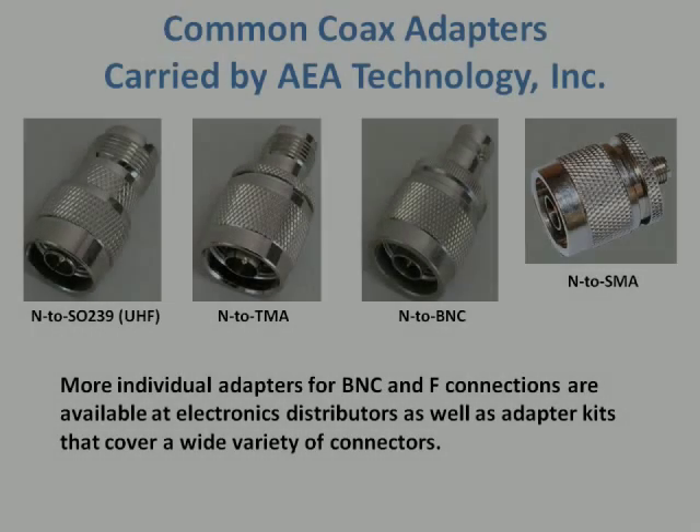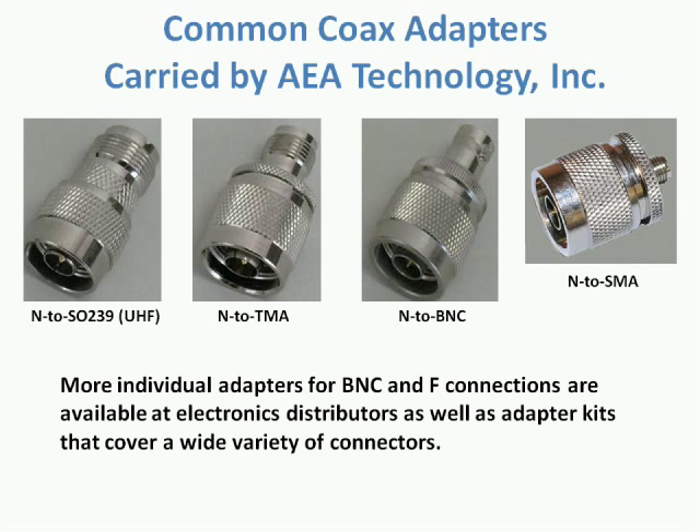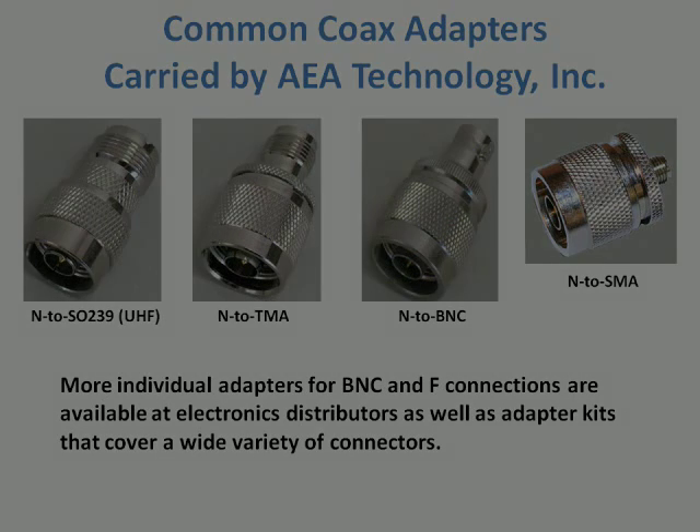If you do not have an exact match in the connector, that's not an issue. Any adapters like these can be employed, or a test lead with an adapter can be used. A test lead is highly recommended if you're stepping up to a heavier, larger coax from a smaller connector like the BNC or F-Style on the TDR. This prevents excessive strain on the TDR's connector.